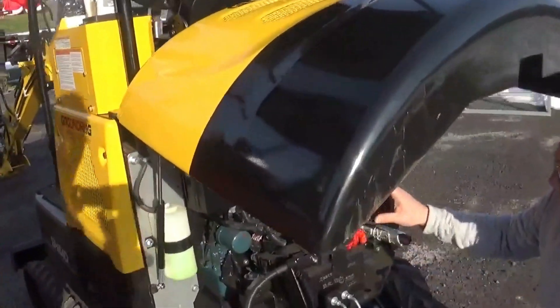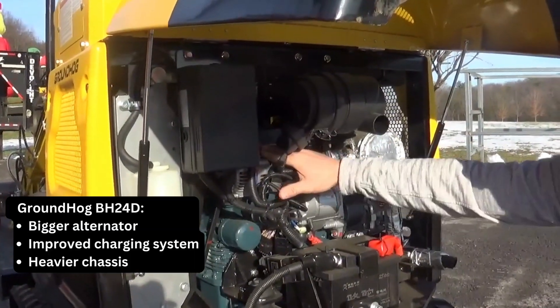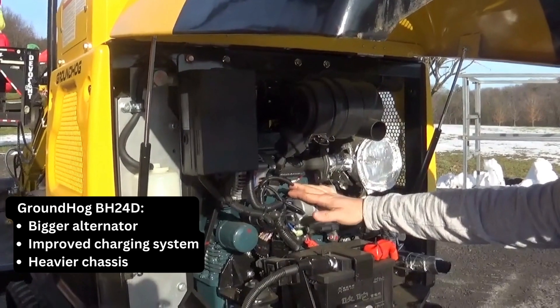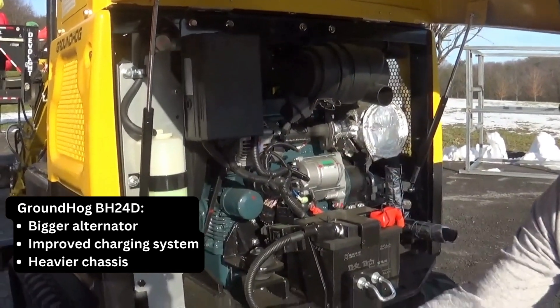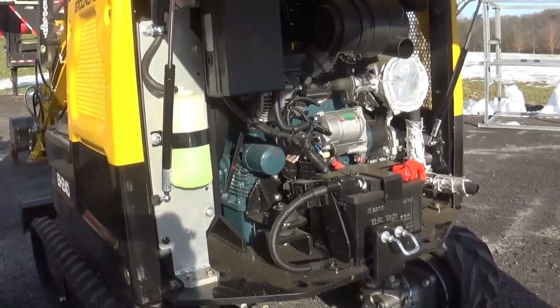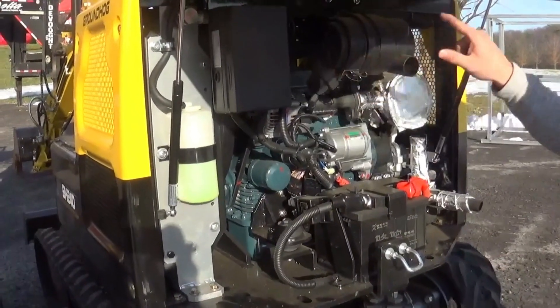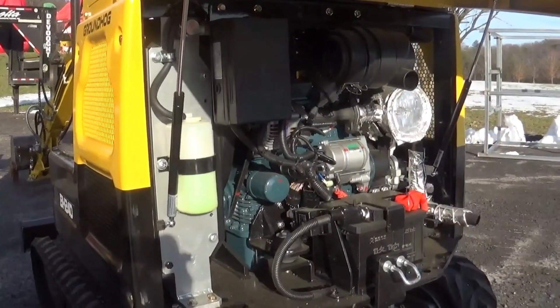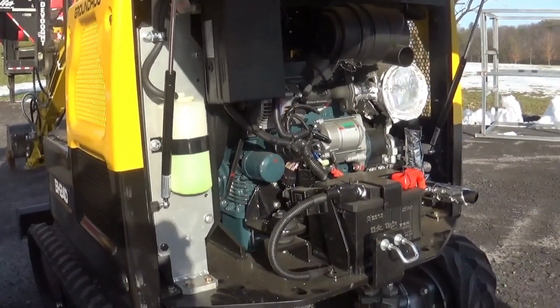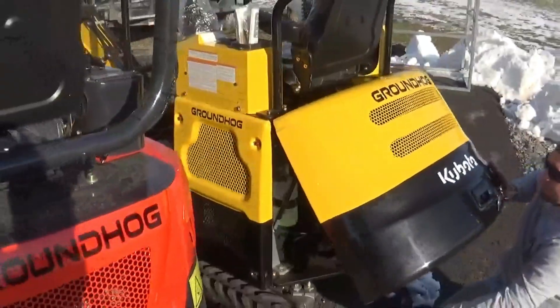The 24 runs a Kubota D902, which gives you a bigger alternator and a better charging system, plus a heavier chassis on the bottom. This one comes in at 3,200 pounds because we add some plating on the sides, a little more plating on the undercarriage and the chassis just to get that weight up.